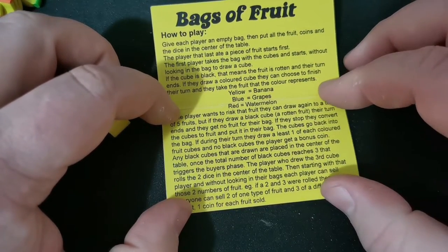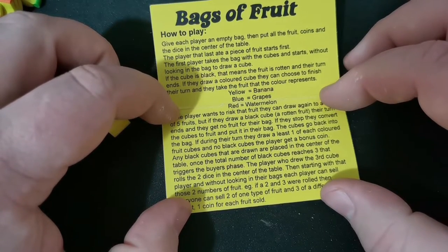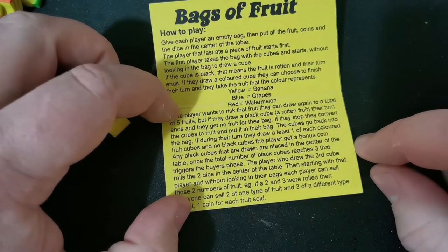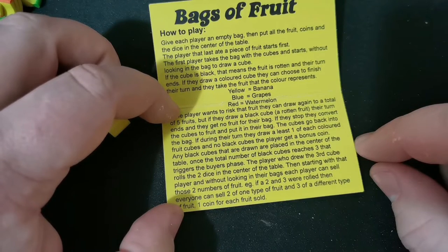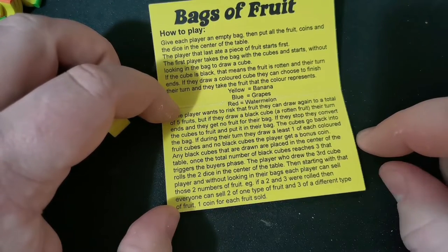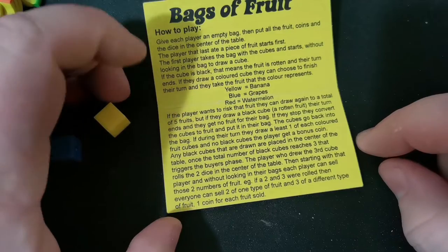Any black cubes that are drawn are placed into the centre of the table. Once the total number of black cubes reaches three, that triggers the buyer's phase. The player who drew the third cube rolls two dice in the centre of the table. Then, starting with that player and without looking in their bags, each player can sell those two numbers of fruit. For example, if a two and a three were rolled, everyone can sell two of one type of fruit and three of a different type of fruit — one coin for each fruit sold.